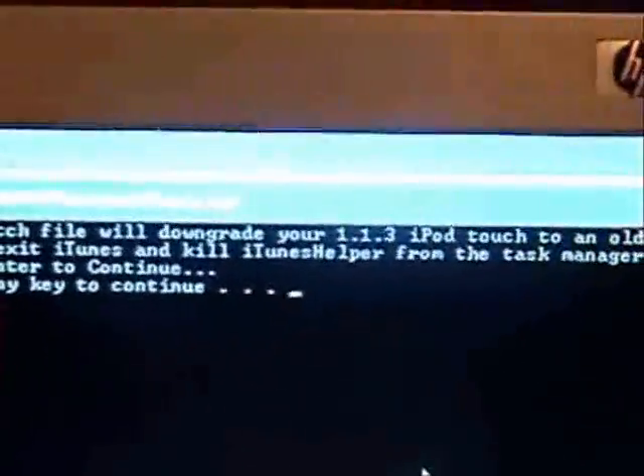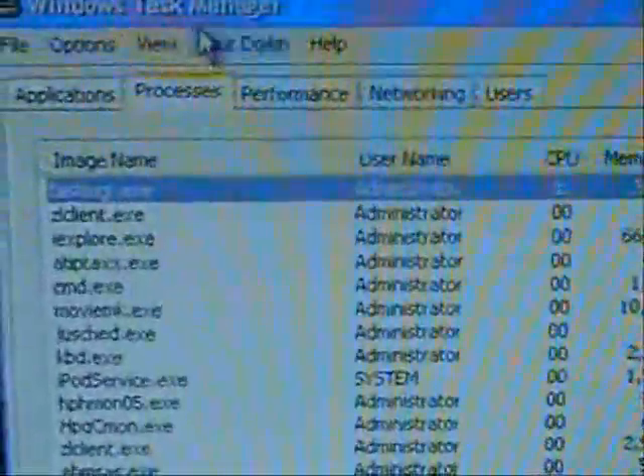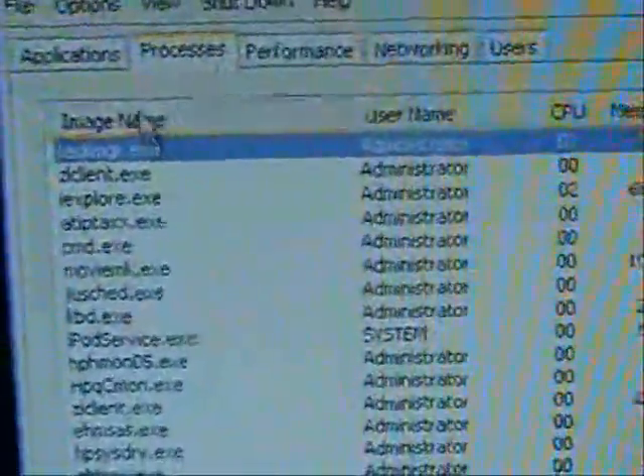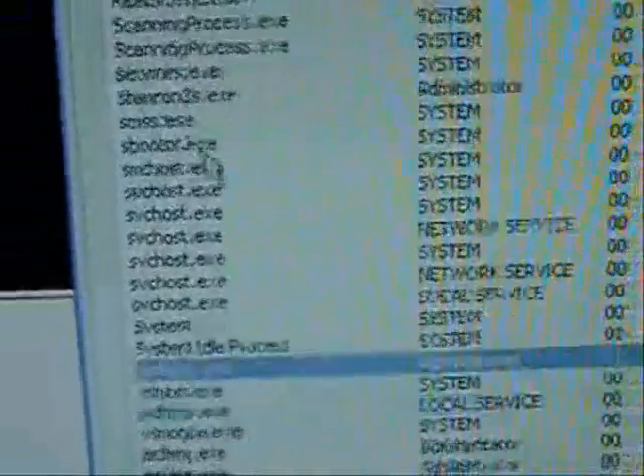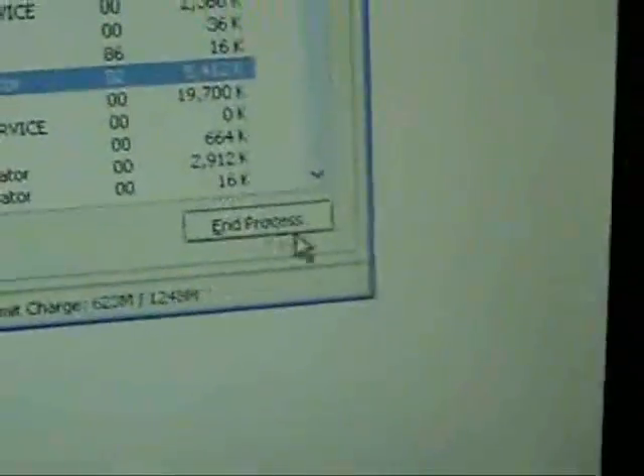So if you have iTunes open, close it. Then press Ctrl+Alt+Delete to go to the Windows Task Manager. Scroll down, find iTunes Helper, and end that process.